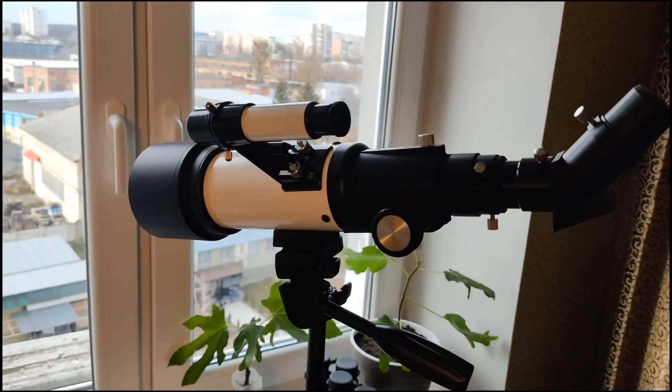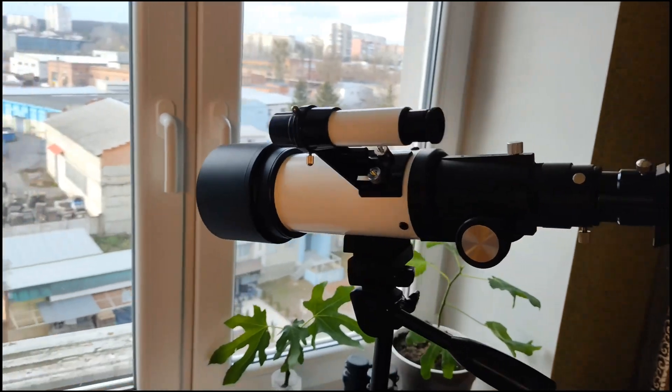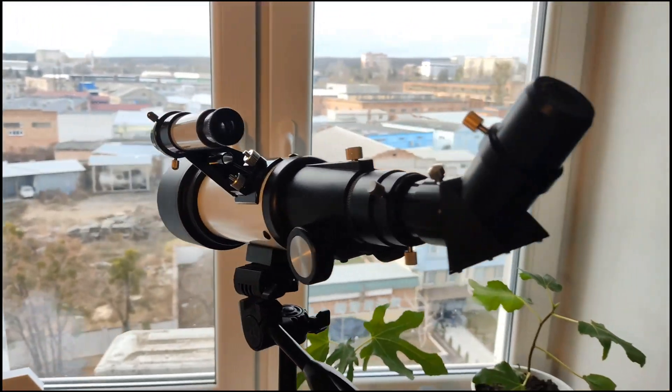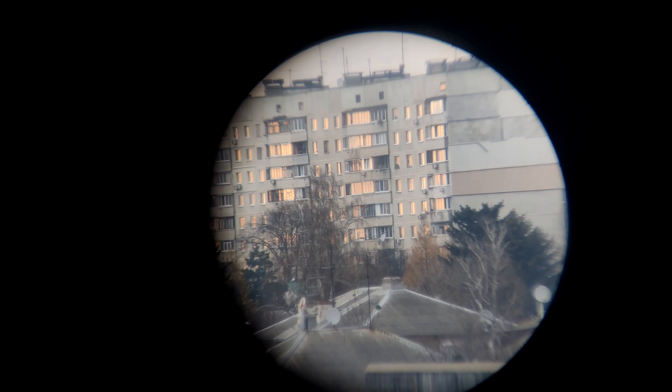We've mounted it on the tripod and everything looks great. I've attached my smartphone to the telescope using the phone holder that came with it, and here's what we can observe. We can adjust the focus just like this and observe different objects. Unfortunately I can't see the moon from my location at night, so for now let's look at this view — not bad for its price range. This SV501P shows quite a good image; everything is clear and the focus works well.